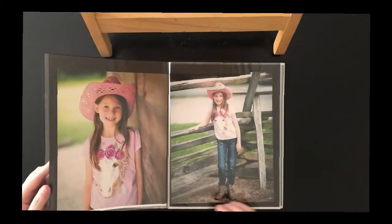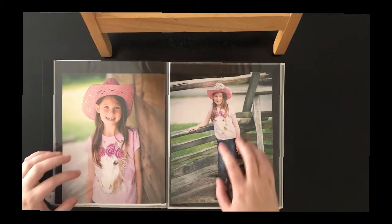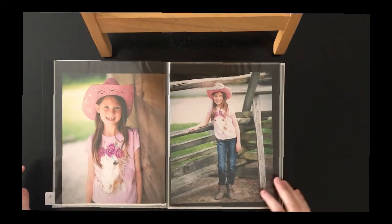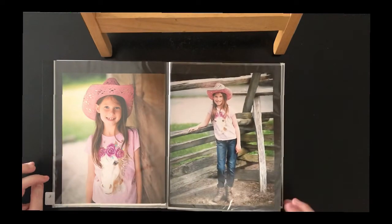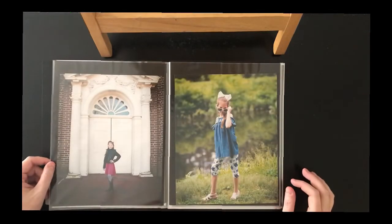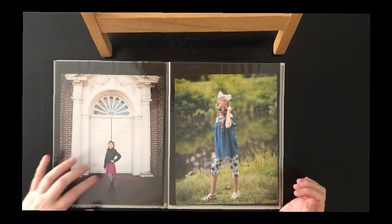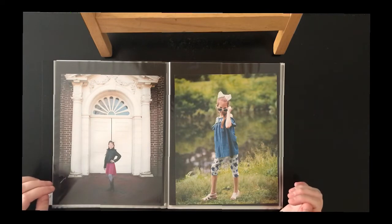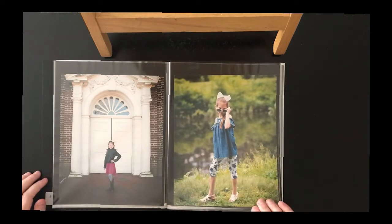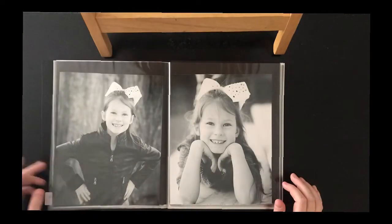These here are kind of matching shots — this one is a zoom in of that one, which is why I ended up putting them together. These again are full body shots: a little bit of her playful self in this one, and just a regular full body natural shot there.